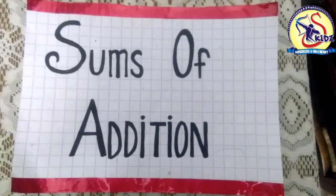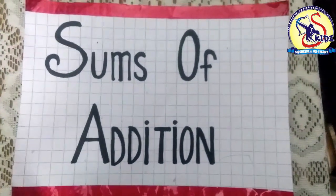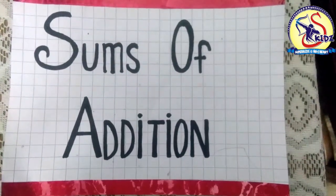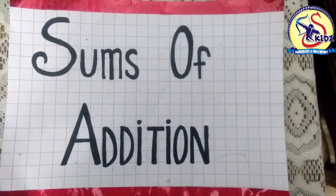Hello everyone! How are you all? Today we are going to do sums of addition. Addition means plus — to join. Today we will do sums of addition with an activity.